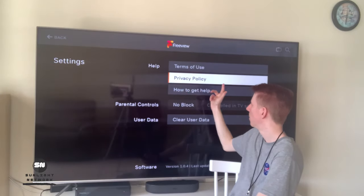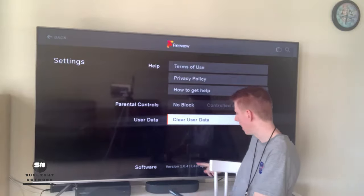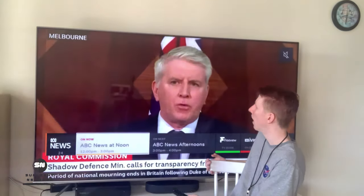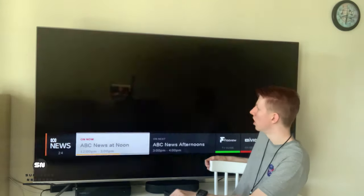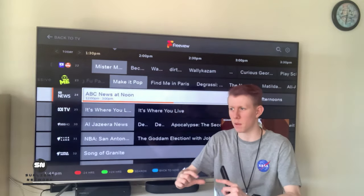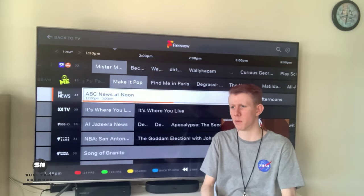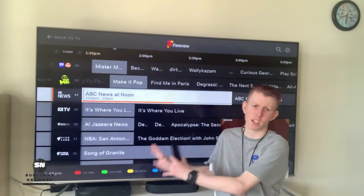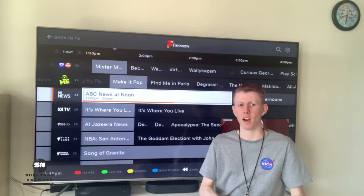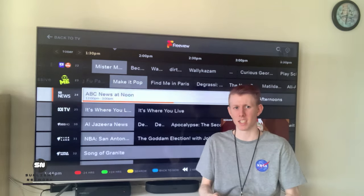You've also got your terms of use, privacy policy, how to get help, and a software version at the bottom. That's pretty much everything with the Freeview app — a new update with a new TV guide and that nice little mini guide down the bottom. You can easily scroll through, change the channel, and it shows you how to open on demand for 10Play, 9Now, and 7Plus. Let us know what you think down below and we'll see you guys in the next one.